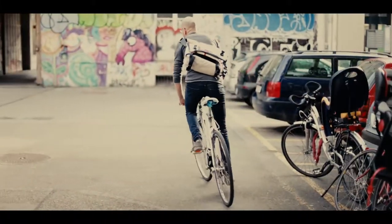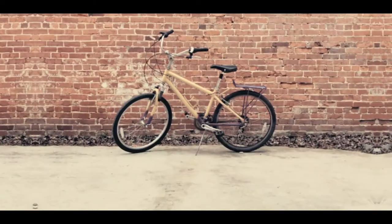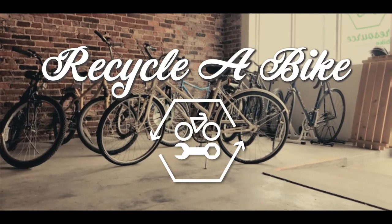Are you looking for a bike? Hold that thought. Why don't you build one yourself? Introducing Recycle a Bike, our membership program.